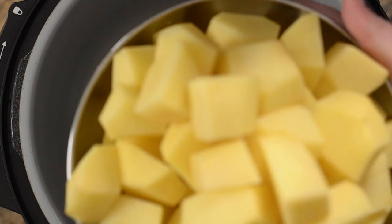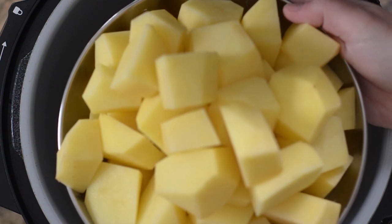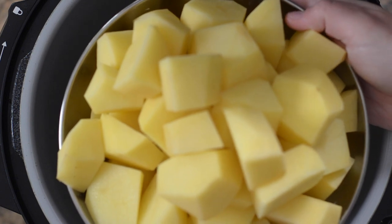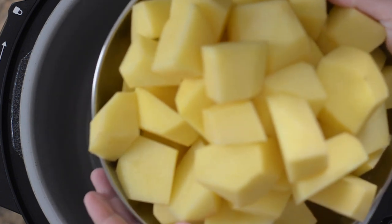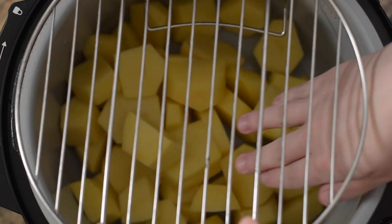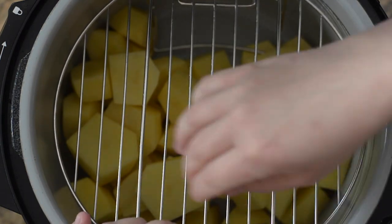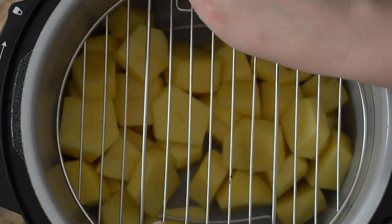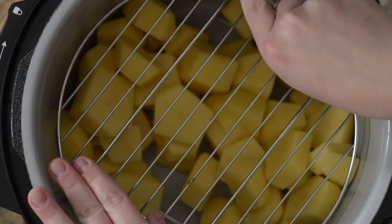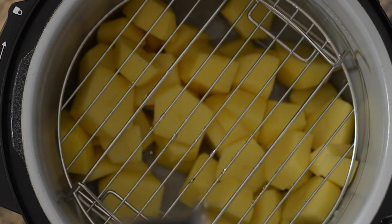Now that the meatloaf is done and wrapped in foil, we'll add the potatoes first. I've measured out three pounds of gold potatoes — you can also use russet. I'd stick with gold or russet since red ones tend to burn. With the potatoes in the Foodi, put the rack in — you'll have to move the potatoes around a bit to fit it. Then pour one cup of water over this so you don't get a burn notice for the potatoes.